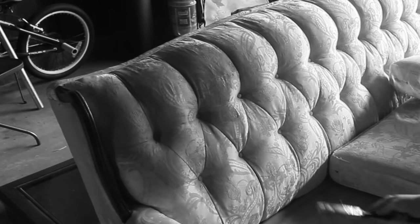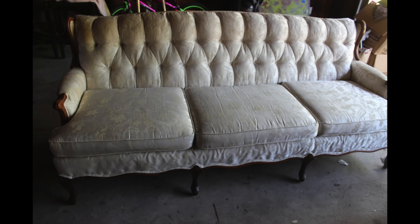Oh my gosh, this is going to be so great! It's Lacey and here's a picture of my couch before. I really had my heart set on a pink couch from Ikea but when I went to go buy it, they were unfortunately out of stock and it had been discontinued.